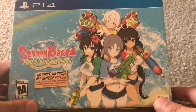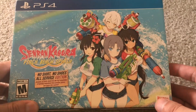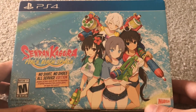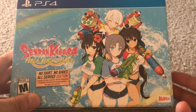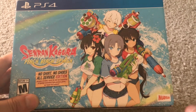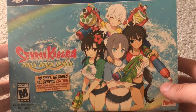Usually sexual anime-ish games from Japan get censored when they come over, or they don't get released at all — which is what happened with Dead or Alive Extreme 3. I have no idea why that one didn't make it over to the west, but this one did. I have no idea why this series doesn't get censored, but I'm happy it didn't.